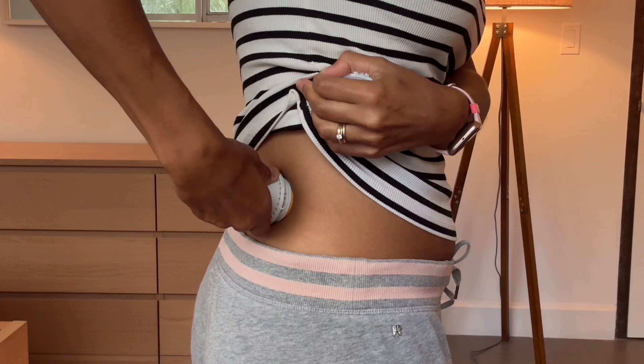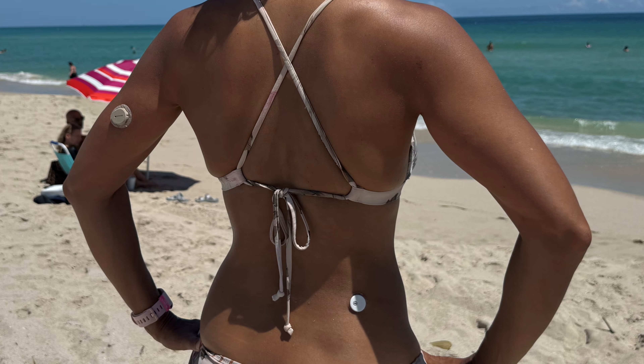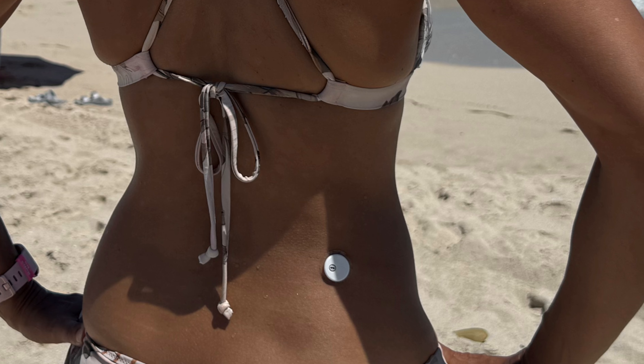My favorite placement is right here on my lower back. Honestly I didn't expect it to work this well — it kind of surprised me. I've worn other CGMs in this placement before, but it's been a while, and this experiment reminded me of just how great a placement it is. What I really like is that it's out of the way — how often do you bump your lower back on something? I also usually don't inject insulin in that area, so it's not taking away an injection site. It also stuck extremely well to my skin despite a lot of warm weather and dips in the ocean.